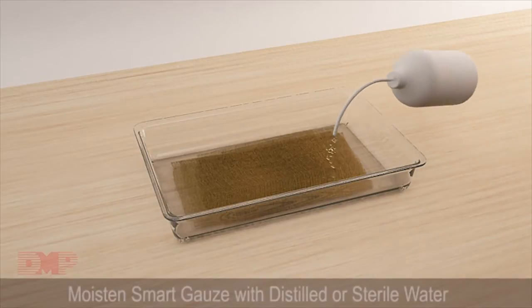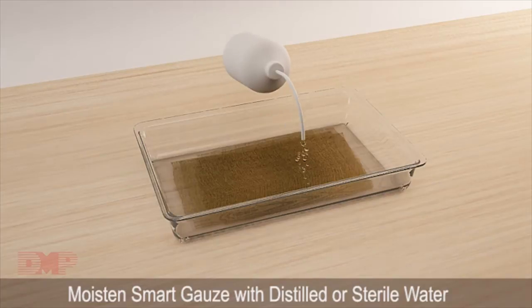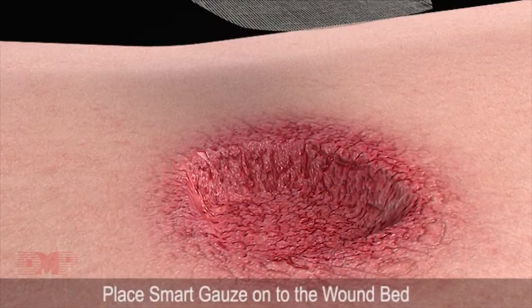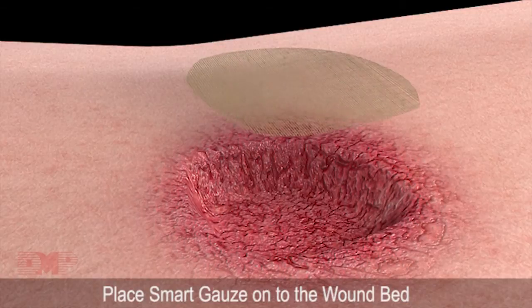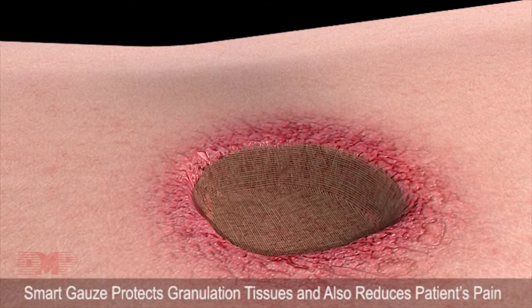Before applying Smart Gauze, moisten it with distilled or sterile water. Place Smart Gauze onto the wound bed. Smart Gauze protects granulation tissues and also reduces the patient's pain.